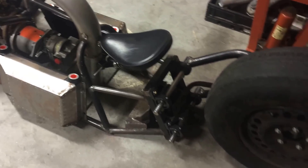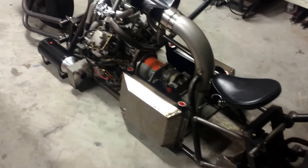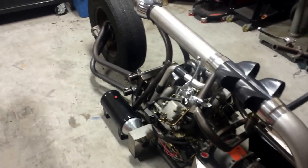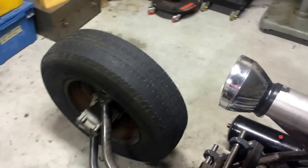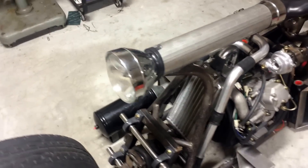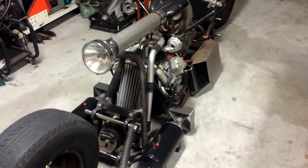The bike still has a good ways to go, but I figured I should go ahead and put up a video to show what I've been able to build so far. If anybody has any comments or suggestions on the bike and the directions I might be able to go in, please let me know.